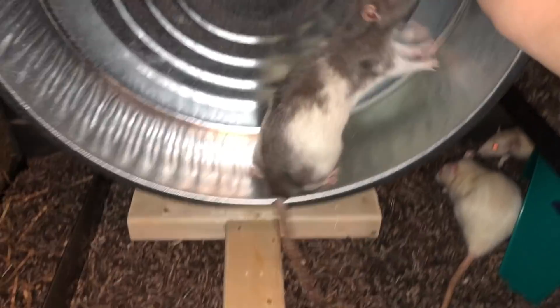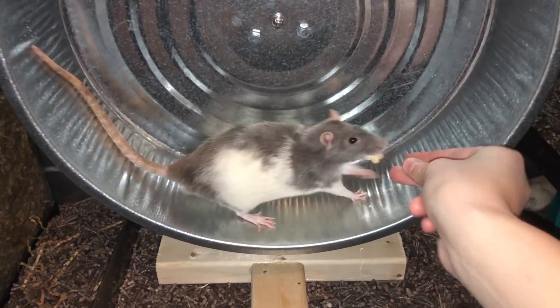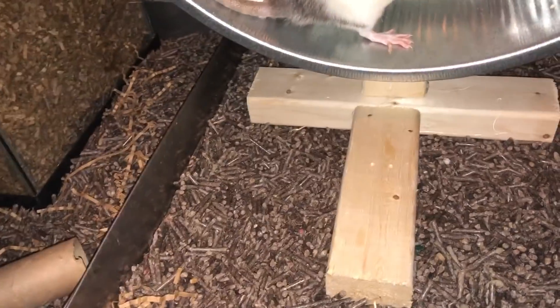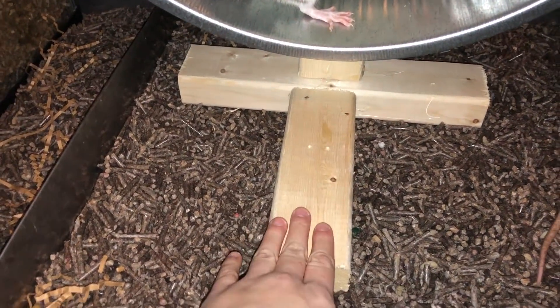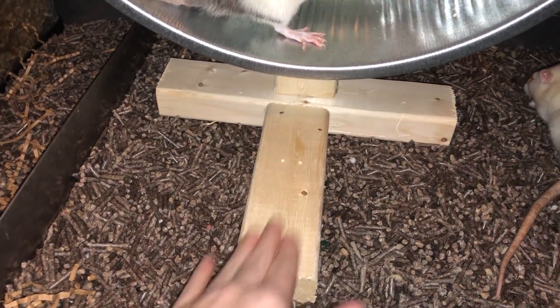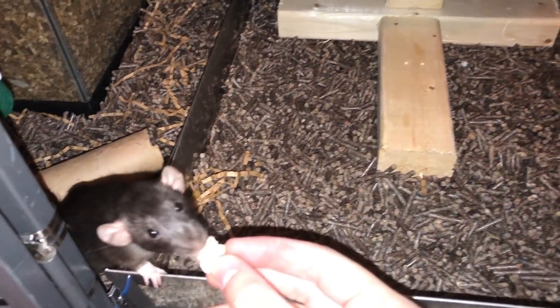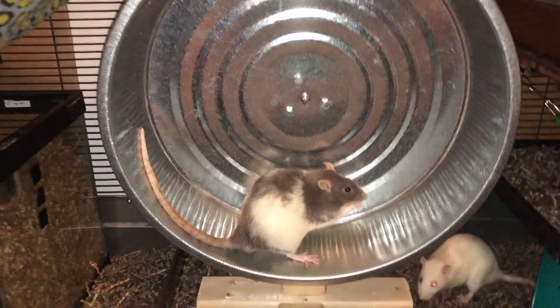But I do want to switch it to PVC pipes and I'm probably going to do that in a few weeks or something like that. But in the meantime, for anyone wondering, this wood is white pine and it's also kiln dried so it's perfectly safe for the rats to chew on. Nothing wrong with it and it's nice to support the wheel.